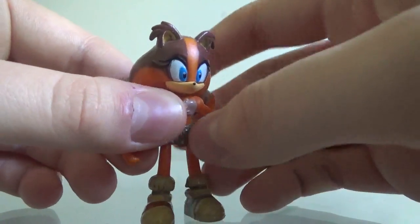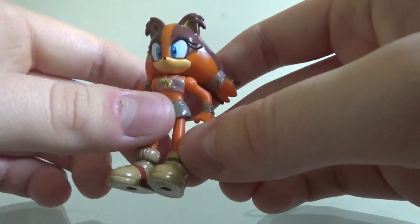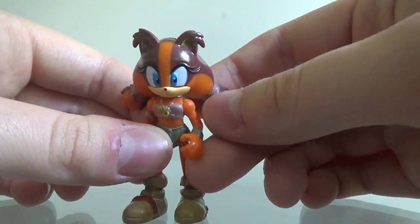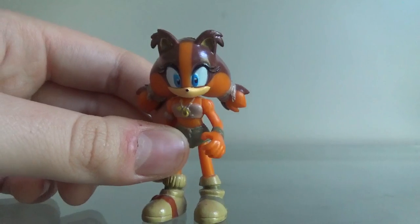Not really much else to say about this figure. This is the best looking Sonic Boom figure that I've seen, at least compared to the generic Sonic & Knuckles figure.